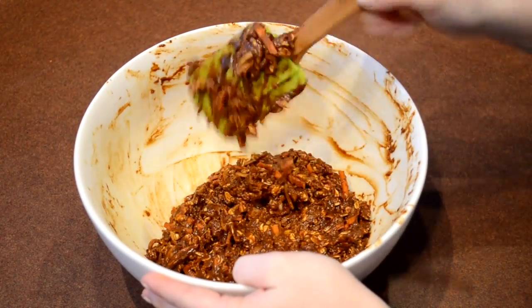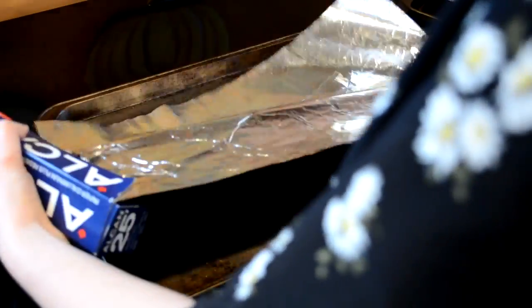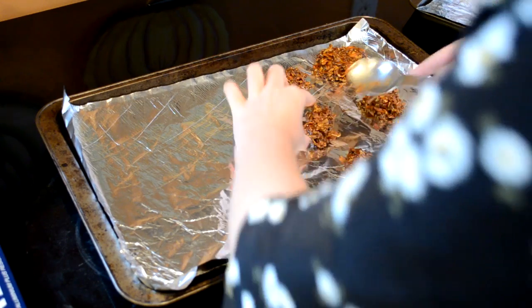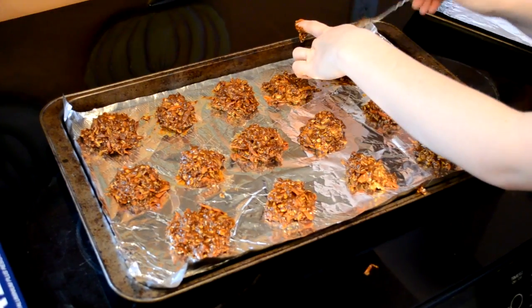Once your dough looks like this, take out a baking sheet and roll out a piece of aluminum foil onto the sheet. We recommend that you grease the tin foil so that the cookies do not stick. Now with a spoon, take spoonfuls of the batter and lay it out onto the sheet about two inches apart.